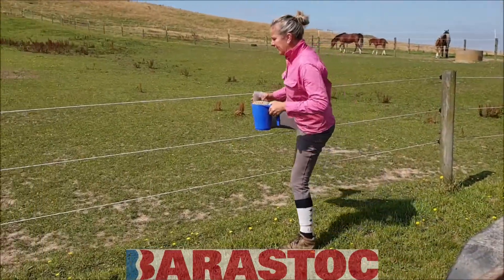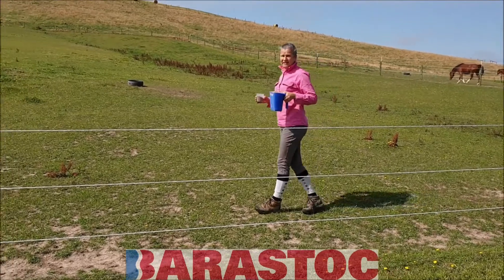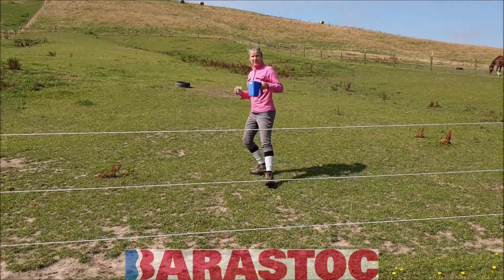It's only for this time of the year, and then we increase it in another few weeks because it gets a lot drier, and she'll get even more of the Breed and Grow.